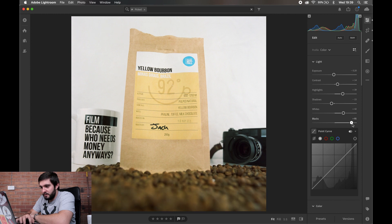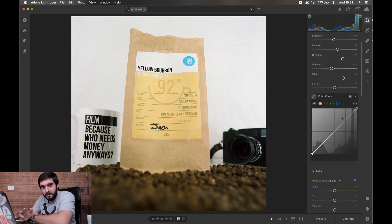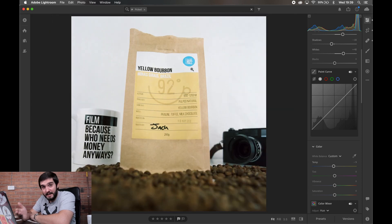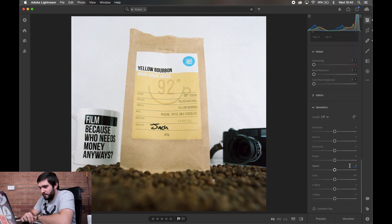Quick tip: if you press J on your keyboard and drag the blacks, you can see the parts that have blown out from being too dark. It also works for your highlights — they go red when blown out. I'm actually more pleased with the color temperature in this image, but I'm going to bring it down just a touch as well, just so the white on the bag looks more like actual white rather than a washed-out grey. I'll turn that clipping warning off.